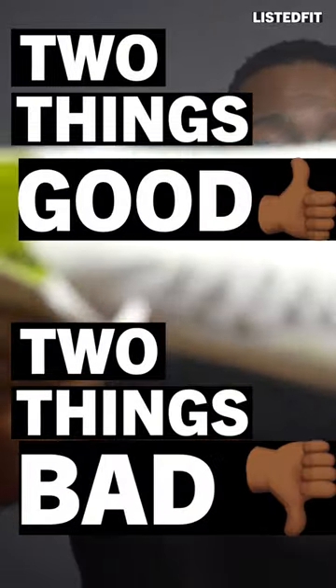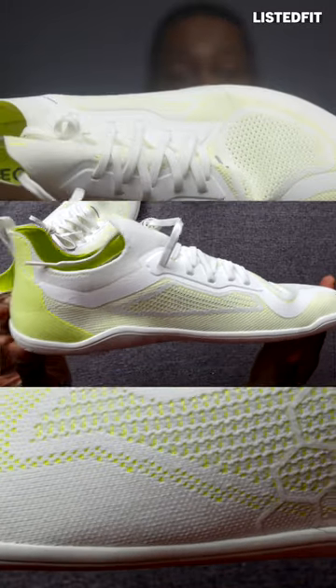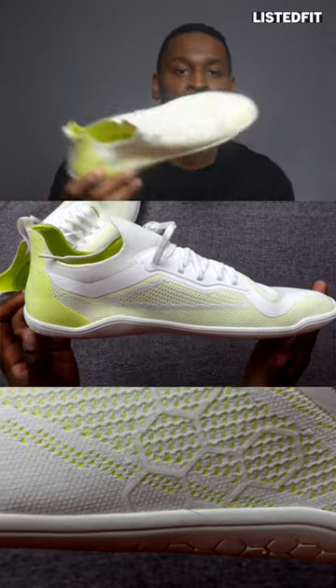Two things good and two things bad about these Vivo Barefoot Primus Light Knit Training Shoes. This is the safety yellow colourway.